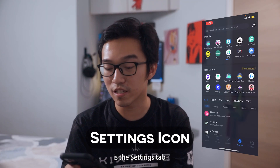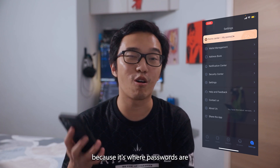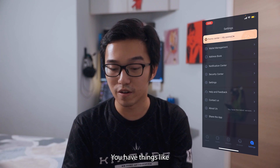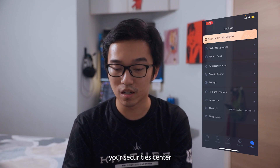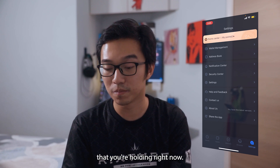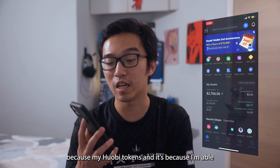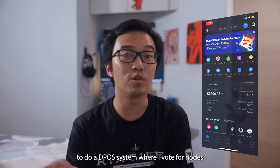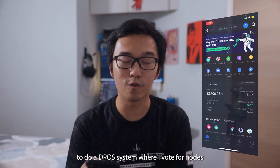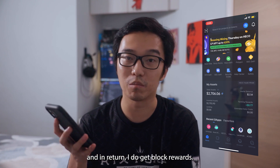The last icon is the settings tab. This tab is pretty important because it's where all your passwords are and how you're going to unlock your wallet. You have things like your security center and your wallet management, where you can see all the different wallets you're holding. My Hopi wallet mainly holds my Hopi tokens, and it's because I'm able to do a DPoS system where I vote for nodes that validate transactions, and in return I get block rewards.